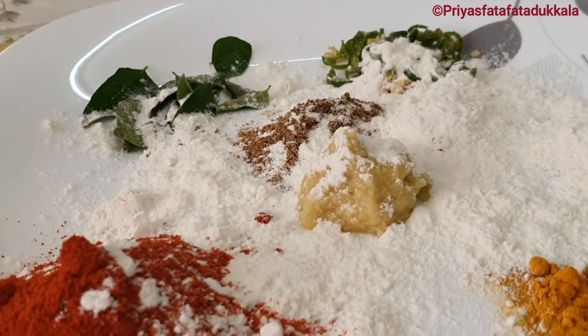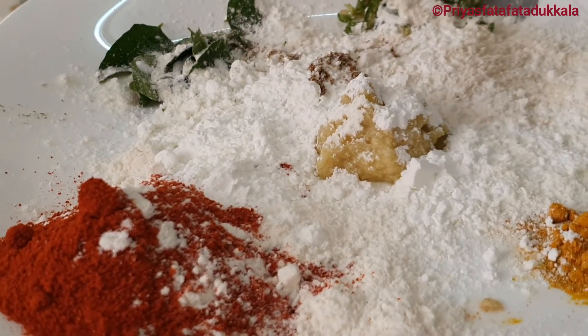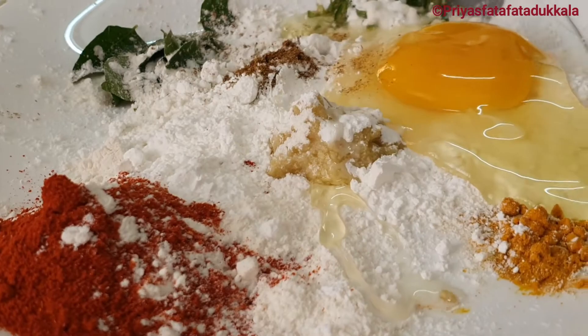To these ingredients I will add 2 tablespoons of all-purpose flour or maida, 2 tablespoons of corn flour powder, and 1 egg. Now mix it all together.